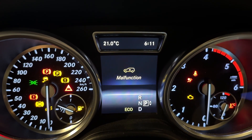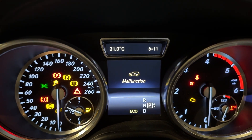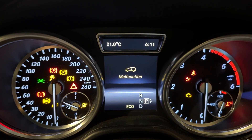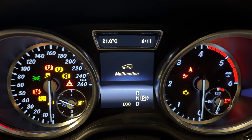Hey YouTubers, welcome to the channel. So following the big service to the engine and dropping the suspension, I ended up with a malfunction on the suspension system. If I read the code it says vehicle height calibration is not set.